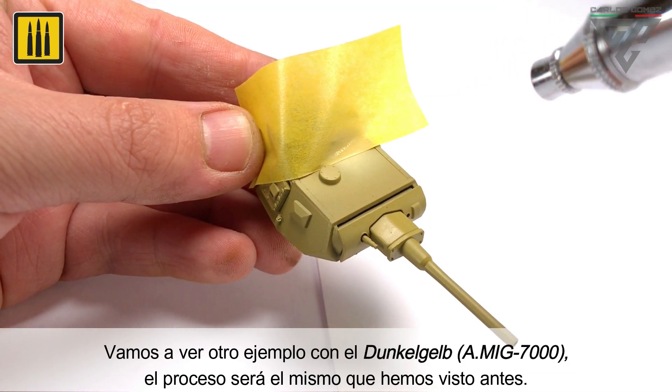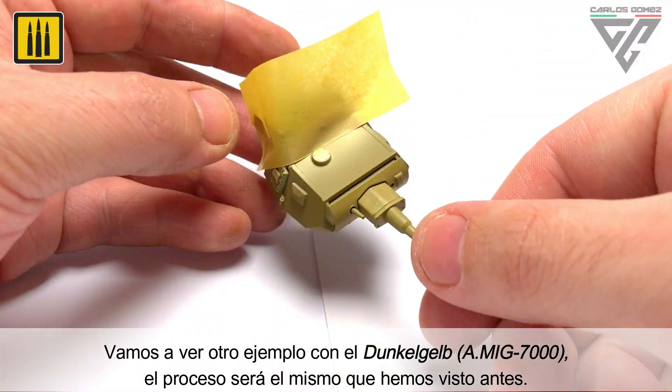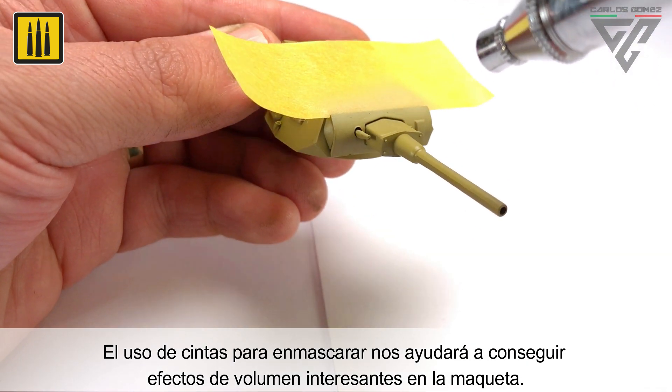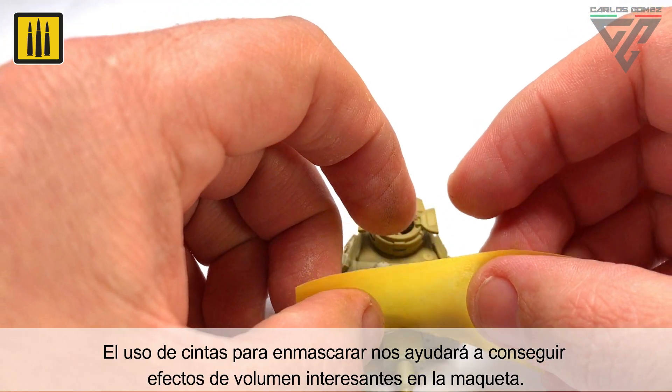In this example shown for a Dunkle Gelb vehicle, the application from dark to light is the same as shown previously. The use of masking tape to isolate panels and specific areas works extremely well to enhance volume.